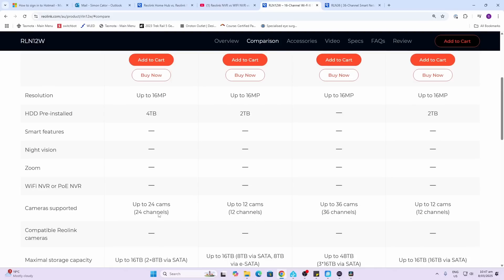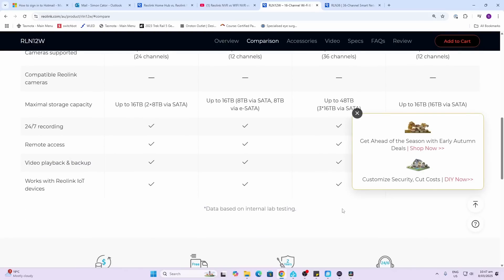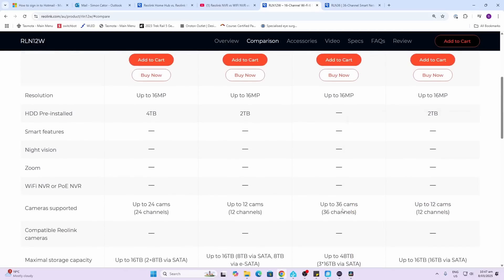The next thing is to decide how many cameras you're going to be recording. Some of the models offer support for up to 12, 24, or even 36 cameras. When you're recording multiple cameras continuously, you really need to look at the maximum amount of storage you can install — and these range from 16 terabytes right up to a massive 48 terabytes.